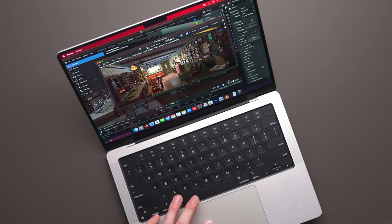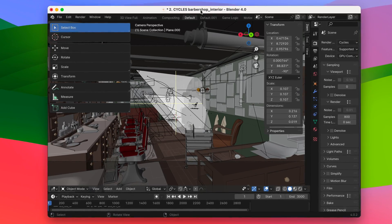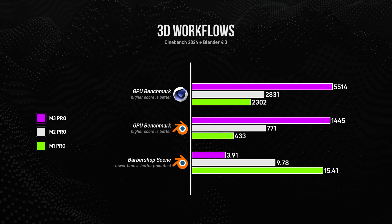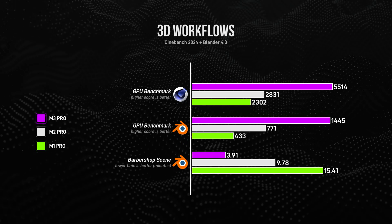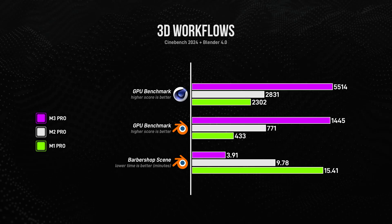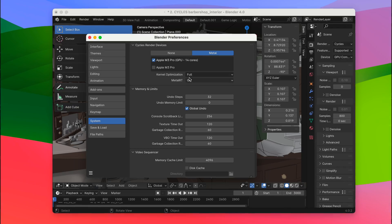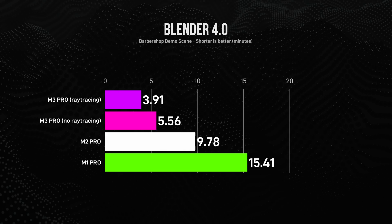Moving on to popular 3D workflows, it is not a competition at all — there are significant improvements between each generation. The M3 Pro in particular destroys the others, because not only does it have new hardware-accelerated ray tracing technology among other GPU improvements, but this ray tracing is also supported in apps like Blender, which gained ray tracing capability in version 4.0. There are still a lot of apps that do not support Apple Silicon ray tracing, but when they do, ray tracing definitely adds a big advantage.